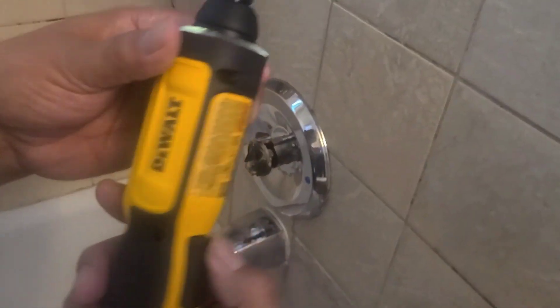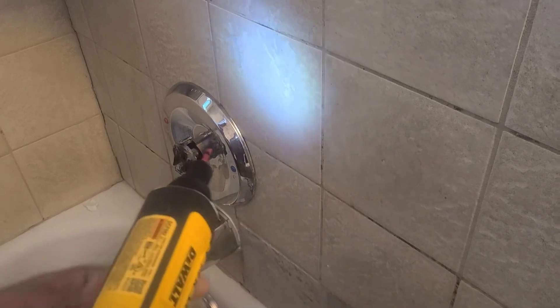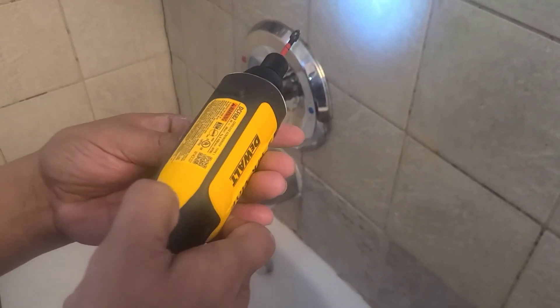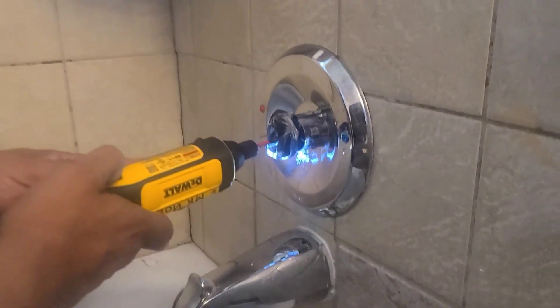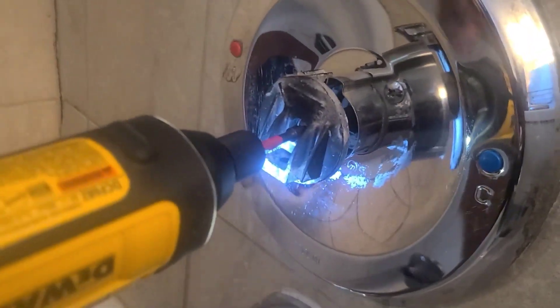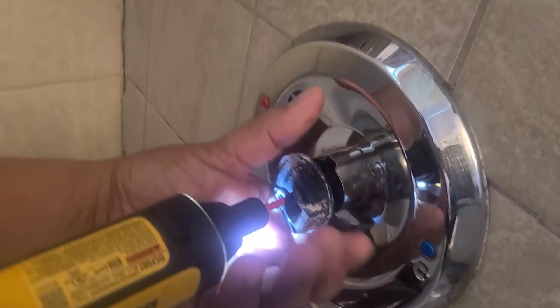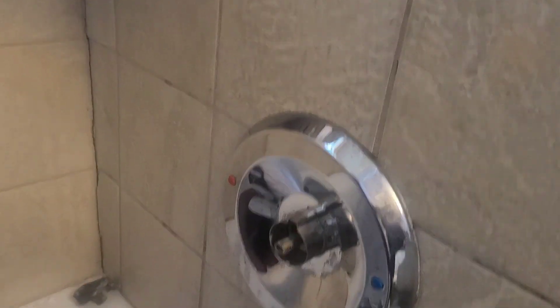I got my little Dewalt here. I like this Dewalt — it's variable. When you turn it to the left, lefty-loosey; righty-tighty. And it's variable. If I want to loosen it, I just turn my little screwdriver to the left. See that? The faster I want to go. I like this little tool here.